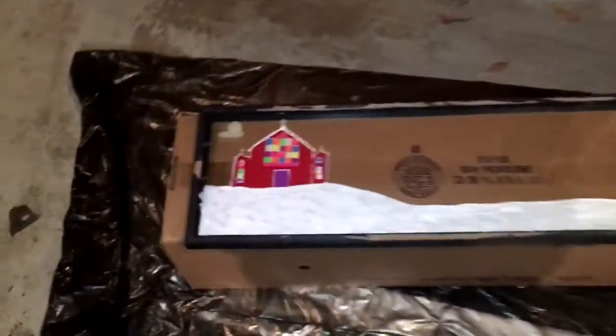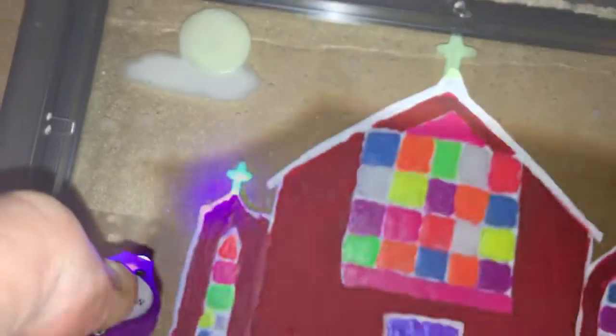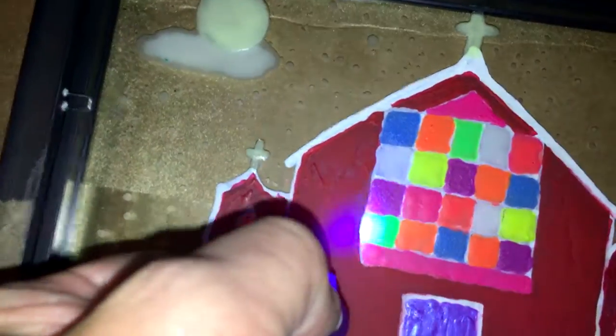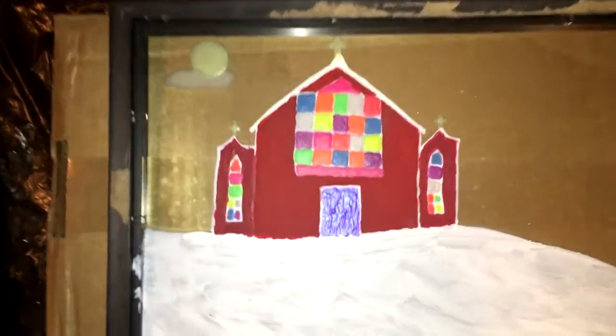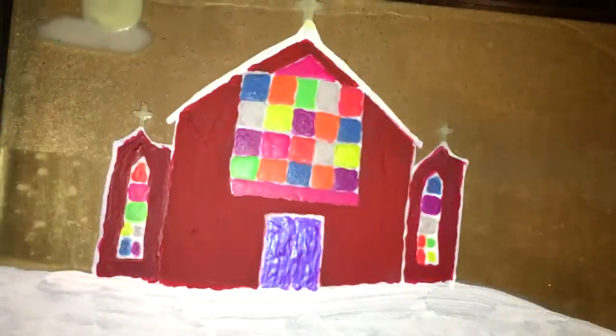I'm working on this new art piece called 'Faith in a Full Moon.' You can see a glow-in-the-dark moon and glow-in-the-dark crosses — all of these are different glow-in-the-dark colors. But the thing about this painting is, this isn't actually the painting — this is the back of it.